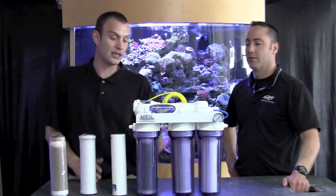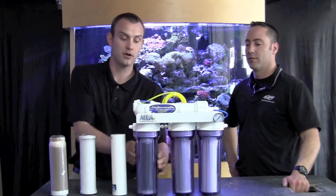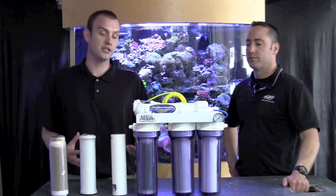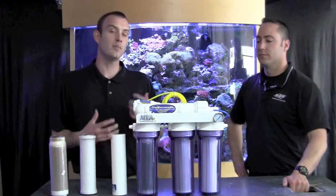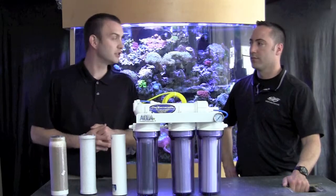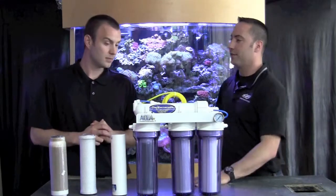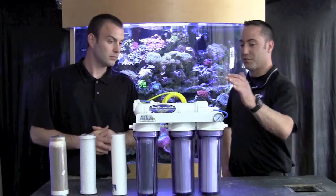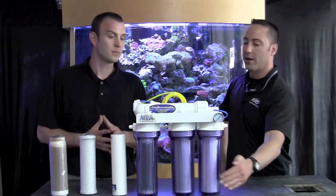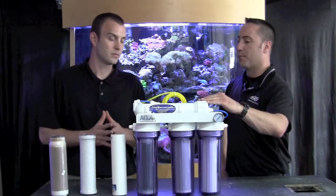Out of the product water actually goes through this last chamber before it makes it to your containment bin, and that is a deionization filter right here. This is going to really polish and purify the water and make it nice and extra clean for your fish. Say I don't have a DI unit — I just do three stages: I take the sediment out, take the chlorine out through my carbon block, and put water through my membrane. Why do I need the DI?